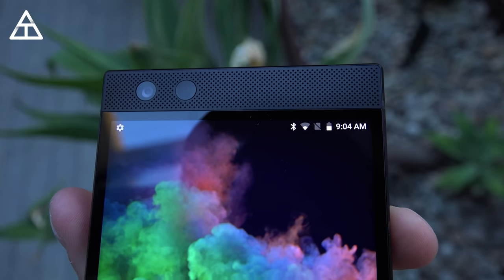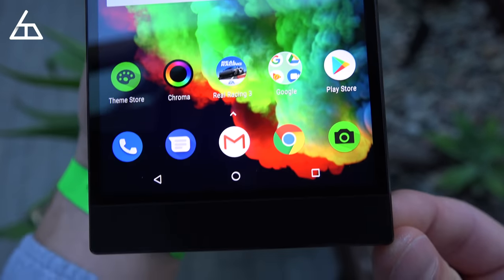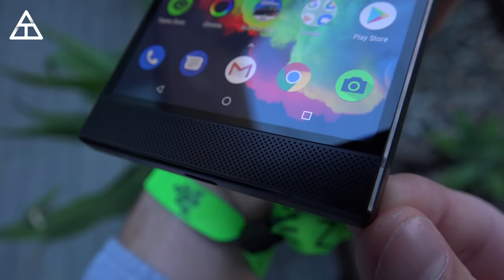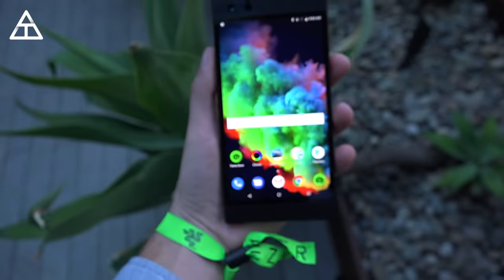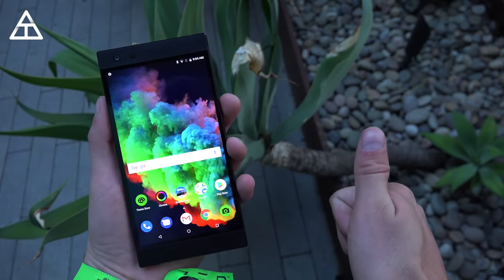That's about it — everything I wanted to cover for my hands-on with the brand new Razer Phone 2. Hopefully you enjoyed the video; if you did, be sure to click that thumbs up button. A lot more coverage is coming for this phone. Overall, I'm very impressed with my initial impressions. Thank you very much for watching.